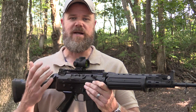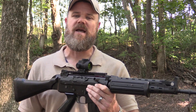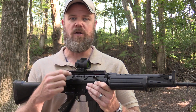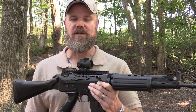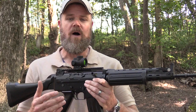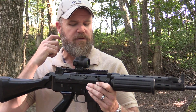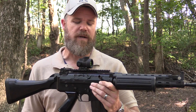This is replacing, I hope, the SRS, which you've seen me talk about in the past — which wasn't such a great sight in my opinion. This one is smaller, lighter, and has more features than the SRS, and it appears so far to be a lot better in terms of overall quality. We'll talk more about that in future videos when I do a comparison and show you both red dot sights.